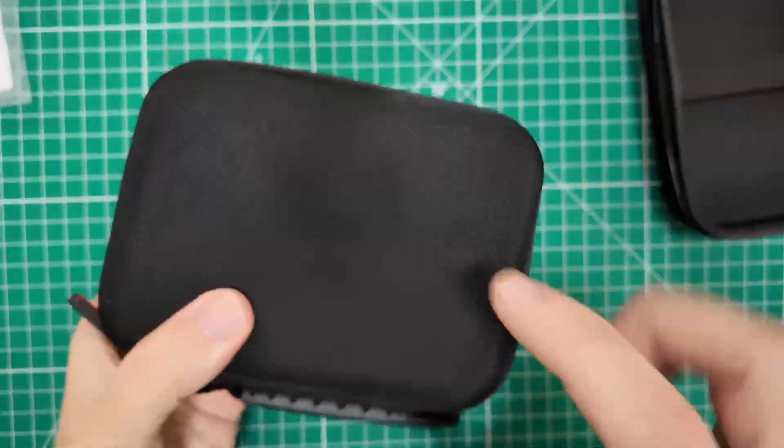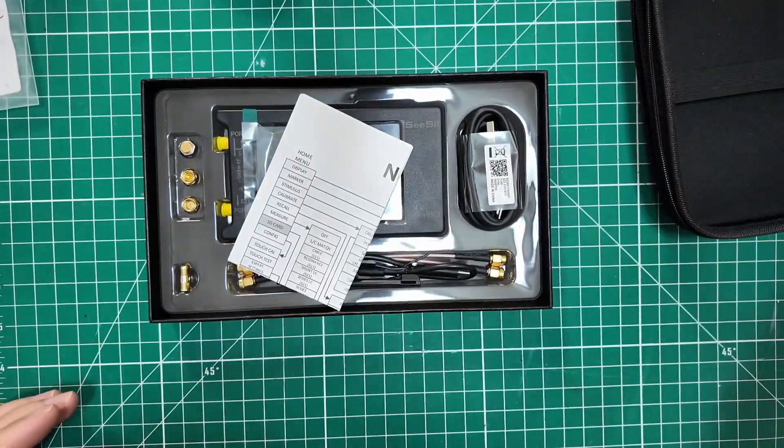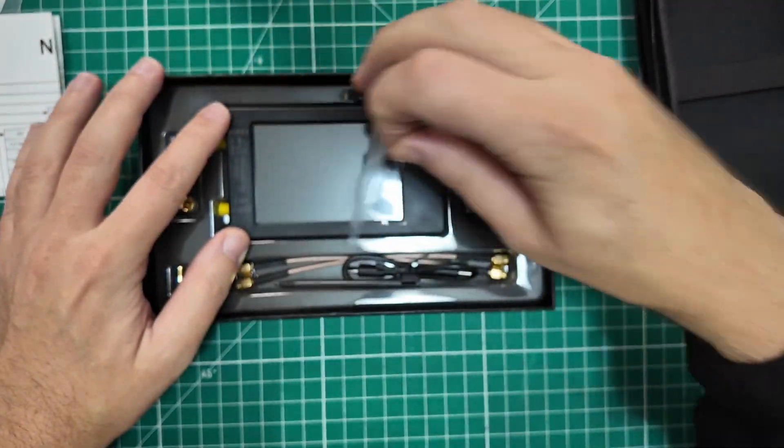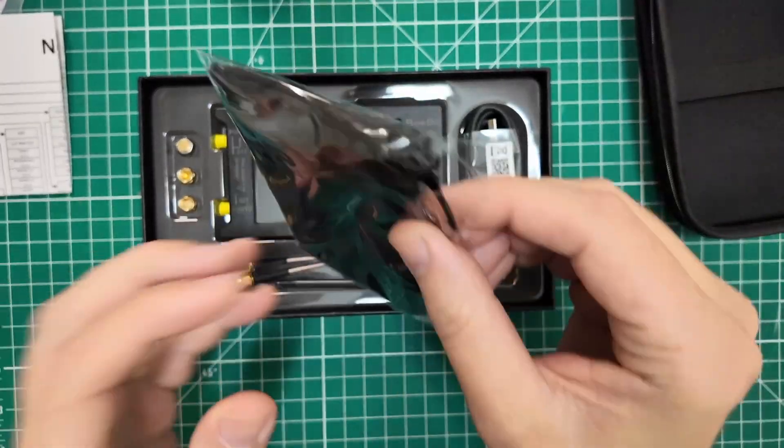But wait, there's more. In my old kit I have a Nano VNA, and because I have a big Tiny SA, now I need to have a big Nano VNA. This one comes from our friends over at CC, and also has a bunch of accessories and accoutrements that need to be taken care of.